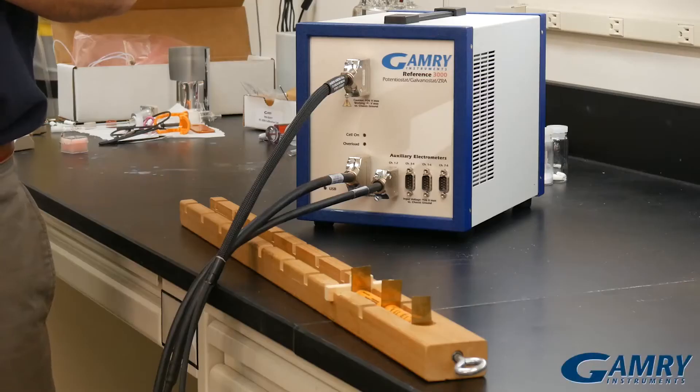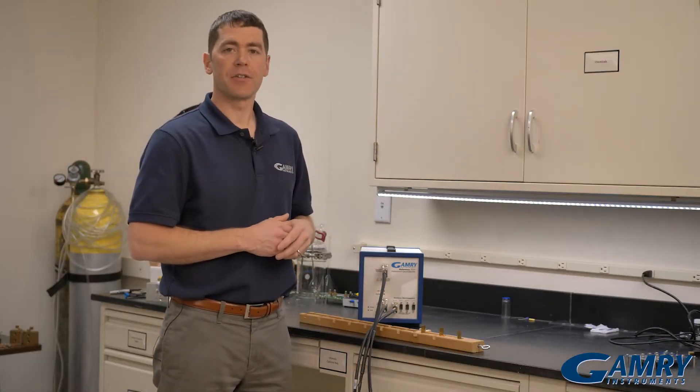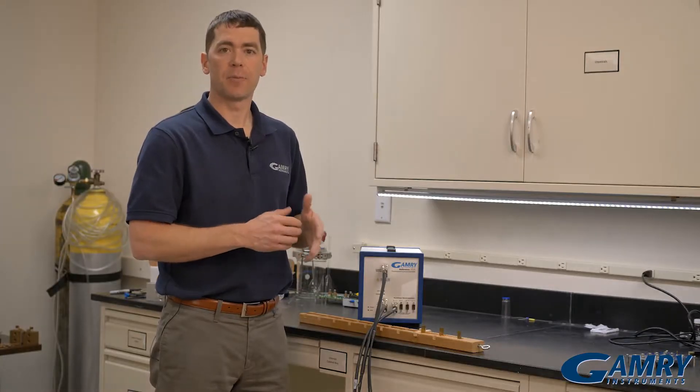Hi, I'm Chris Beasley with Gamry Instruments. In this video I'm going to show you how to use the auxiliary electrometer in the Gamry Reference 3000 potentiostat. I have two 18650s lined up in series here, and I'm going to connect the potentiostat up to both of them and characterize them simultaneously in an experiment.